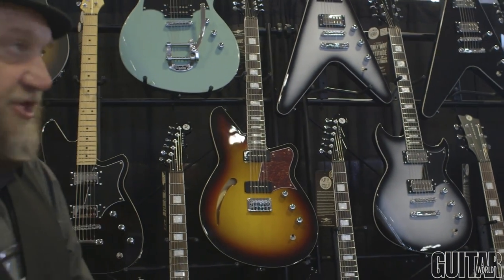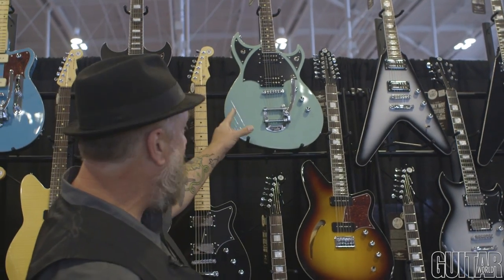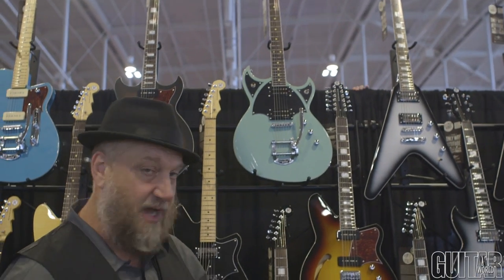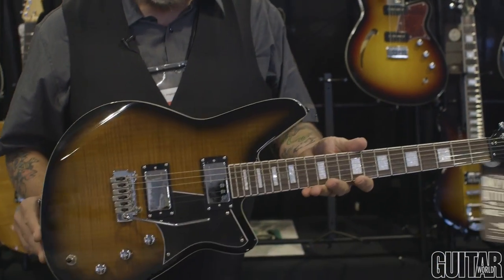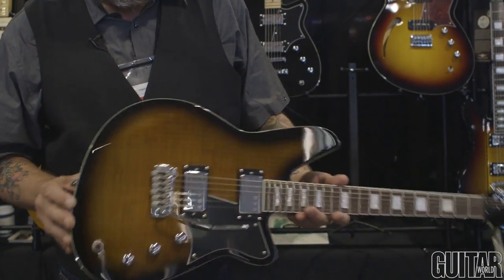Also new at this show, we have new colors for the Space Hawk. Here's the Metallic Alpine. We're also doing this in a Purple Burst, Bayonet, and Coffee Burst. We started doing this Coffee Burst color maybe two years ago, and I could make every guitar in it, I swear.